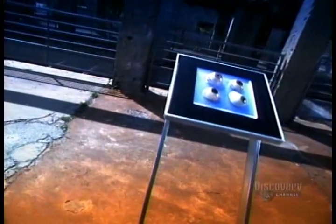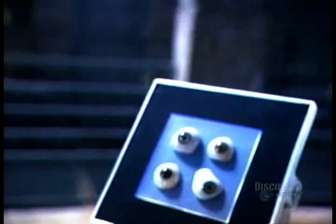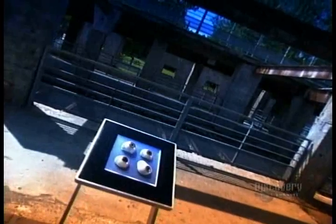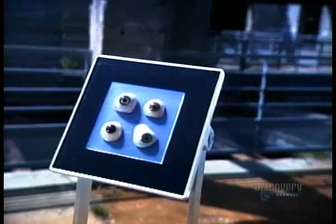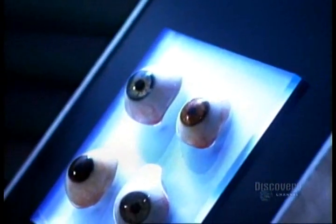The ancient Romans and Egyptians fashioned artificial eyes out of painted clay. By the 1500s, Europeans started making them out of enameled gold and soon out of glass, which remained the norm for hundreds of years. Today, most artificial eyes are made of acrylic.